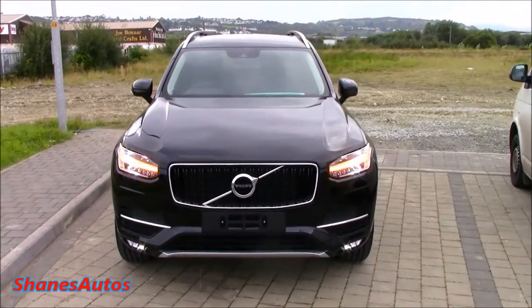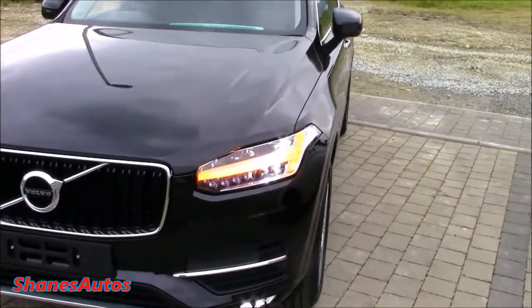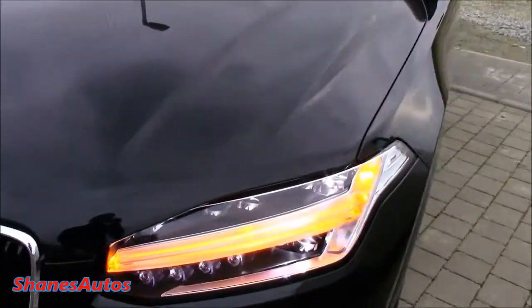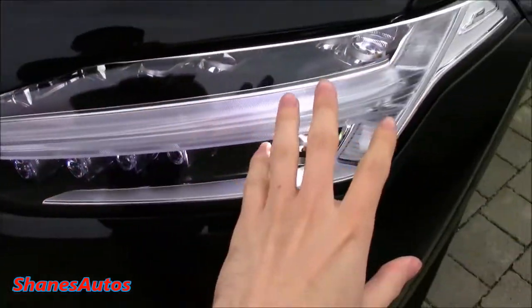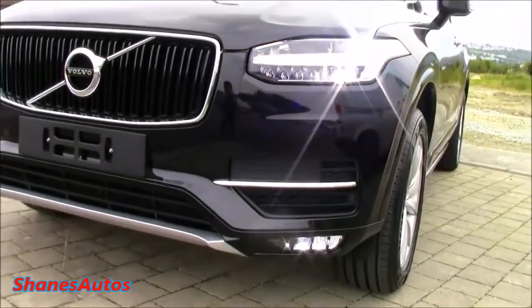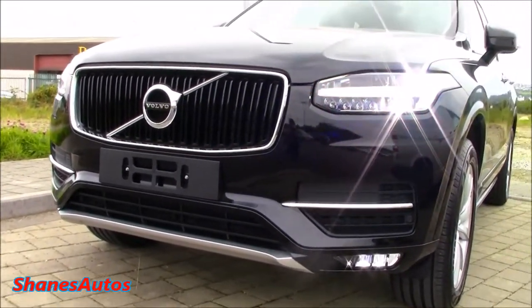This particular XC90 is finished in onyx black metallic. It's got full LED headlights with LED indicators. When the indicators are turned off, like in the S90, this pattern that they illuminate will be your LED running daytime lights. You've also got LED fog lamps at the very bottom, and there's also a good bit of chrome trim in this car.